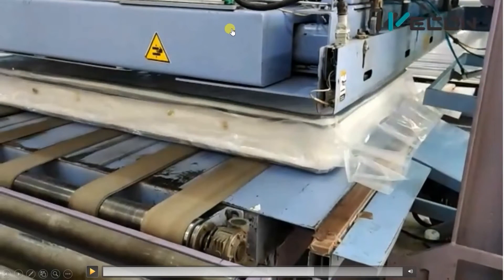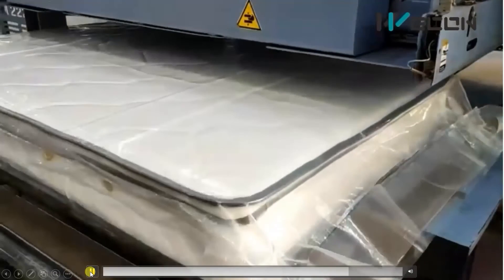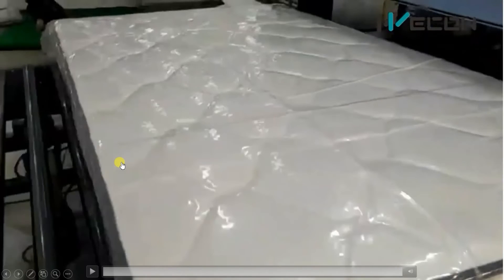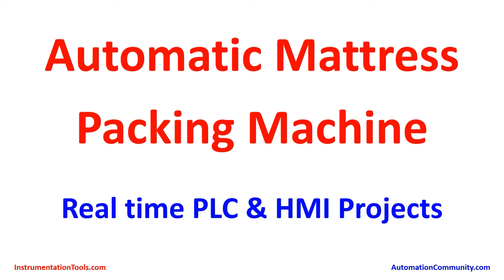Then the cylinder is completely up, the conveyor turns on, and the mattress can be taken out to the next station. In this way, mattresses are packaged using PLC and HMI in a fully automatic manner. I hope you enjoyed this. If you want to see more real-life examples like this, show your interest by liking and subscribing to our YouTube channel. See you in the next video with another interesting example.